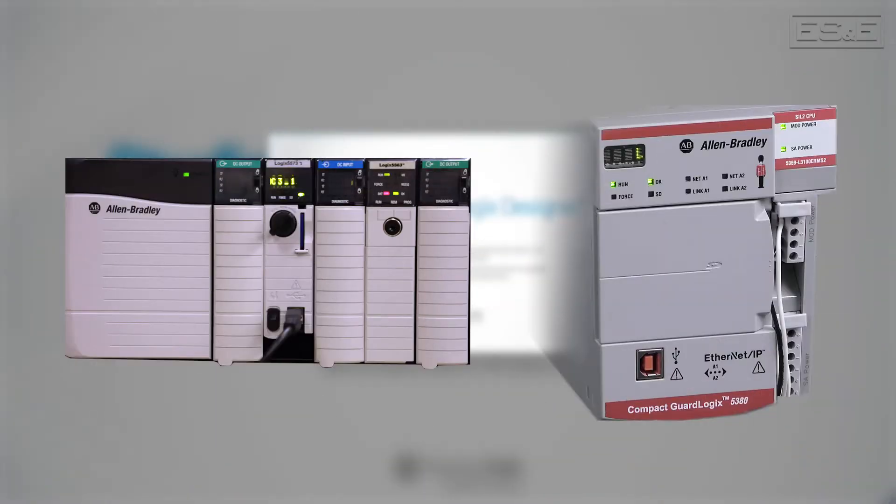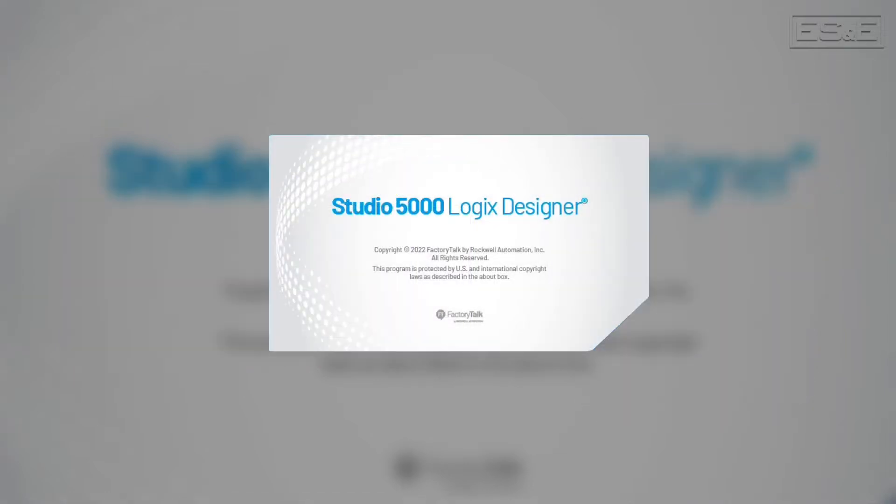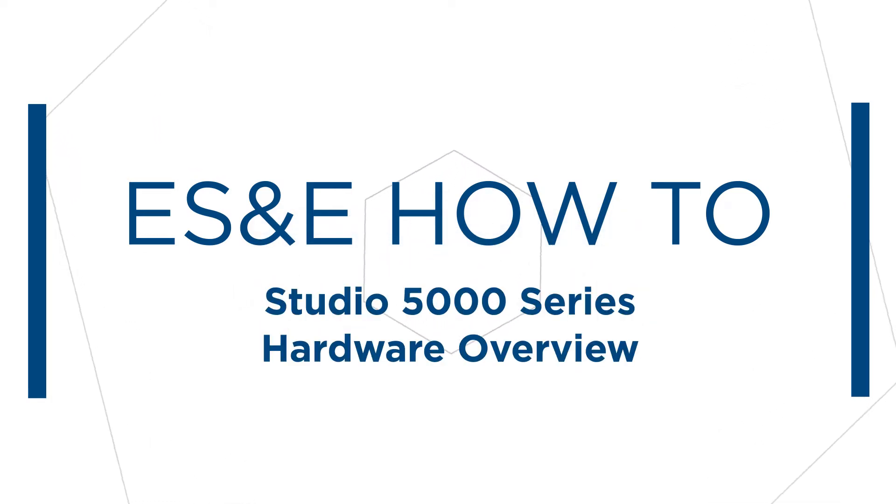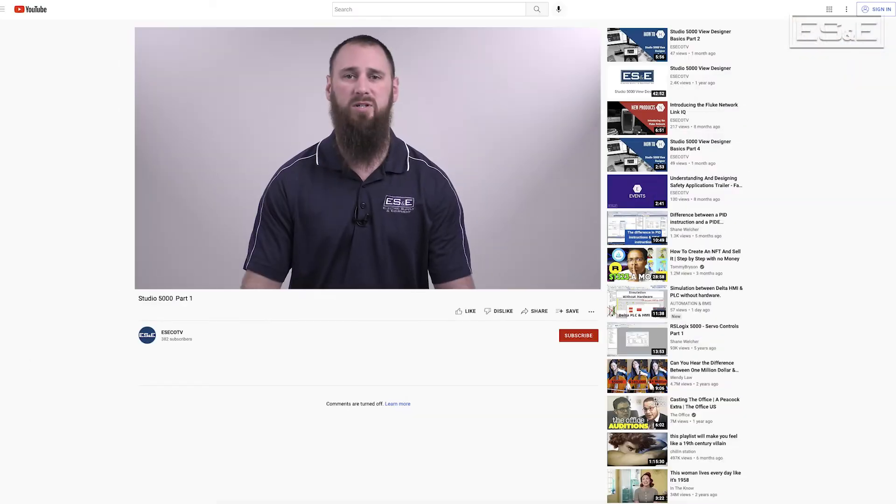Hello, I'm Eric Hanley, an automation specialist with ES&E. In this video segment, we will go over the hardware options that utilize Studio 5000 Logic Designer software. We will also quickly touch on the firmware that is associated with the hardware and how that pertains to the software.